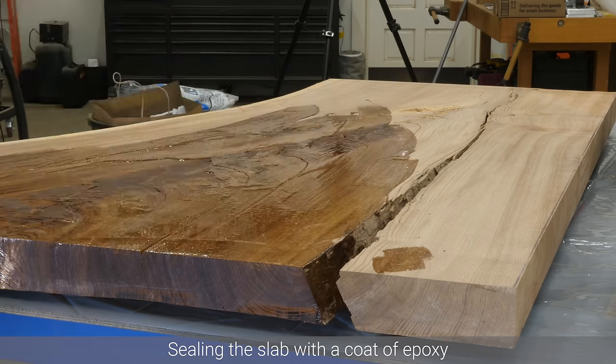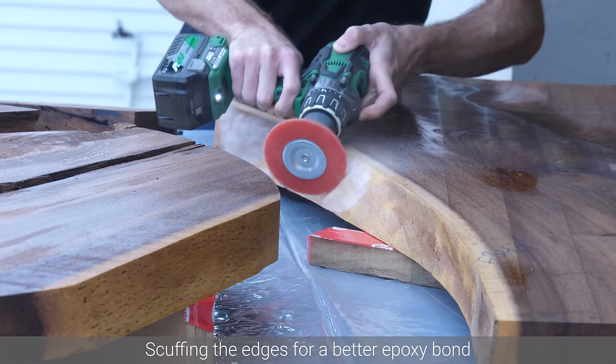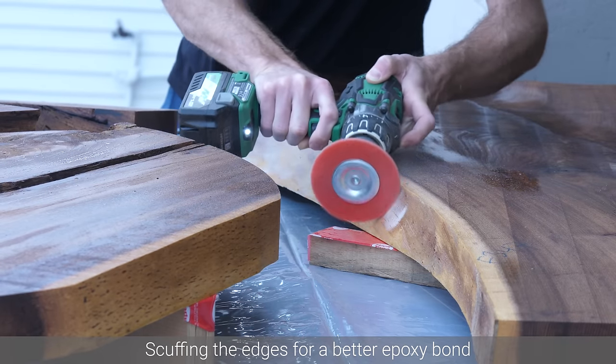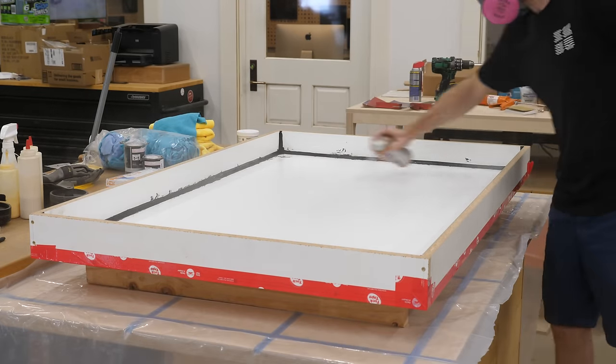On top of all this, the slabs are currently oversized, so this chamfer is going to be removed later on, or we might add an even bigger underside chamfer. All I'm saying is that this chamfer shouldn't really affect the final outcome of the table, so I don't know why we're worrying about it so much.